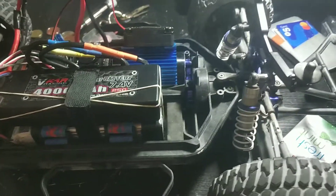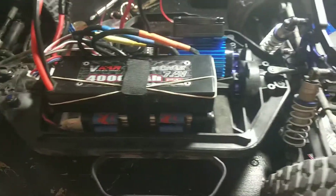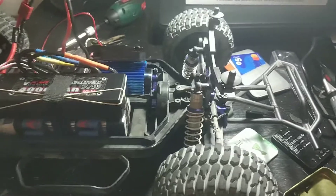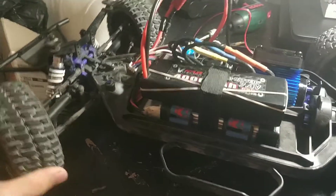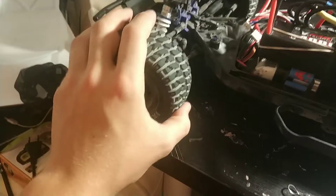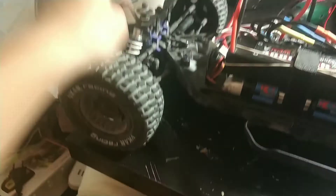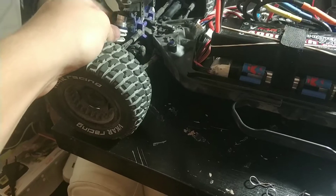I'm gonna test it tomorrow with the stock gearing, stock everything, but there's a lot of power in this motor. Tomorrow's gonna be a nice day. I glued the tires, I re-oiled the shocks — I changed the oil basically.